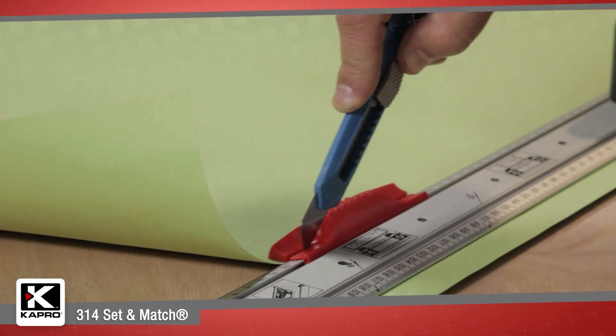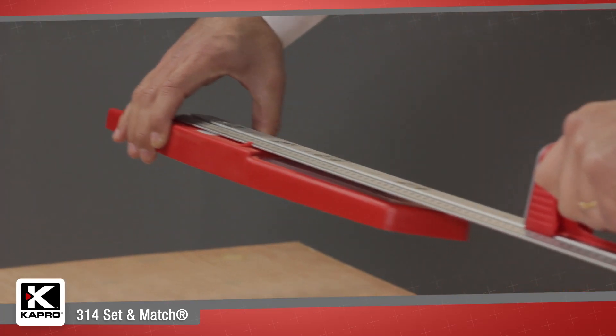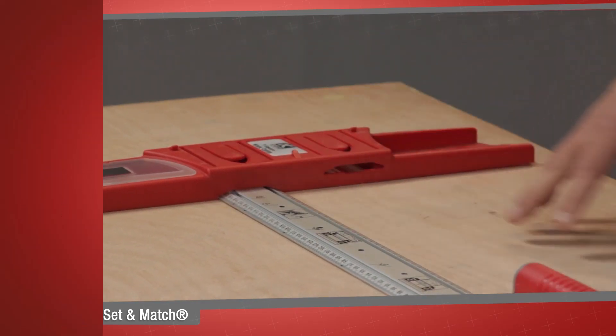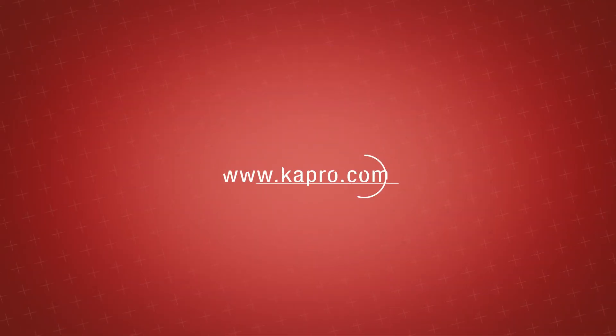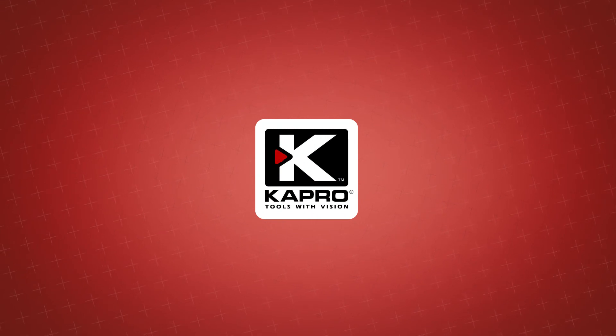Capro's 314 Set & Match System — one of the most unique and smart do-it-yourself tools available. Be sure to see what other cutting-edge innovations Capro has to offer at capro.com. Another innovative solution by Capro.